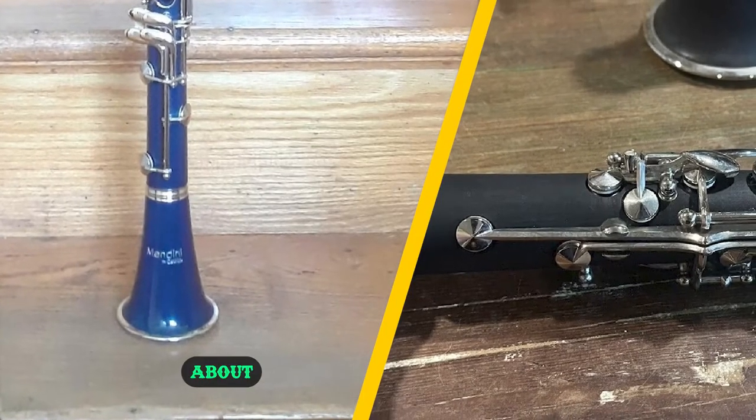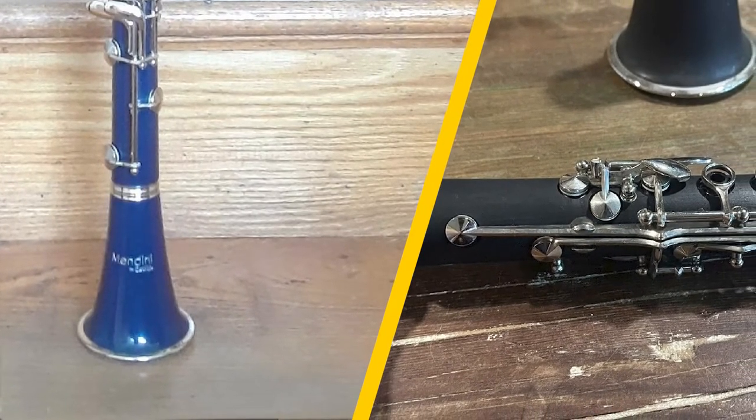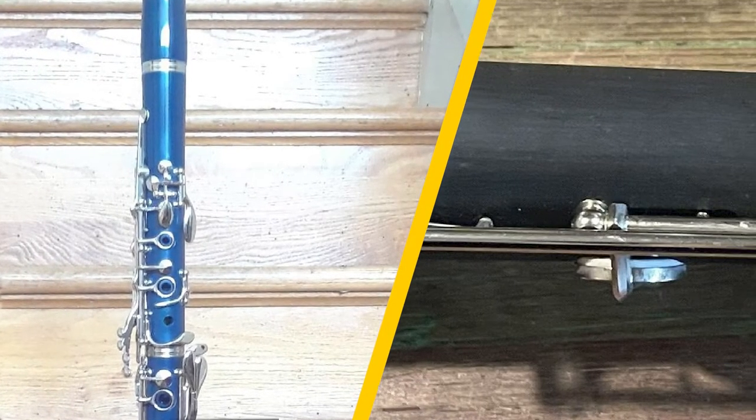Let's start by mentioning that the Mandini MCTE Plus SD Plus PB Black B-flat clarinet is one of the most popular clarinets available in the market, and rightly so, because it is a great clarinet that has great sound quality.